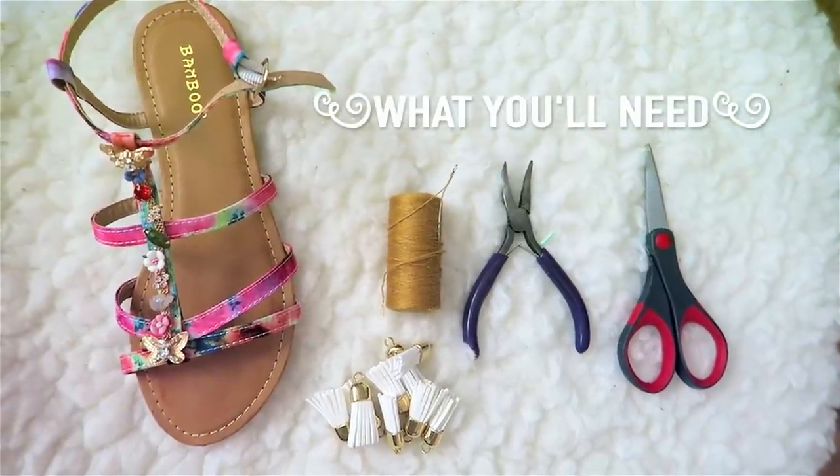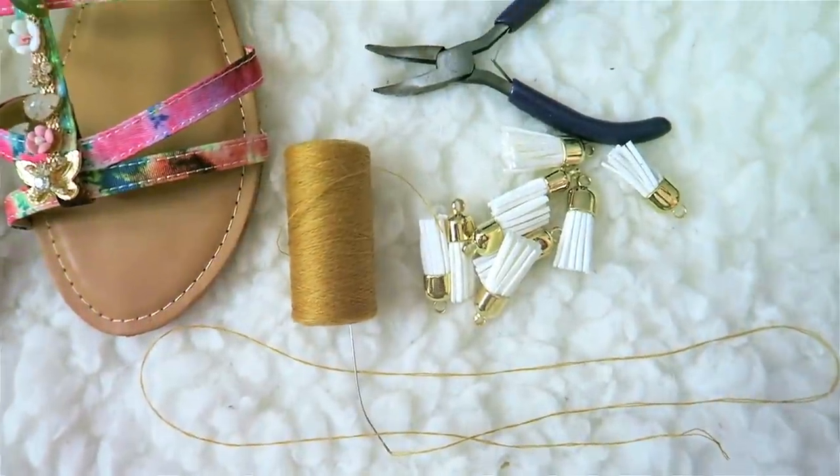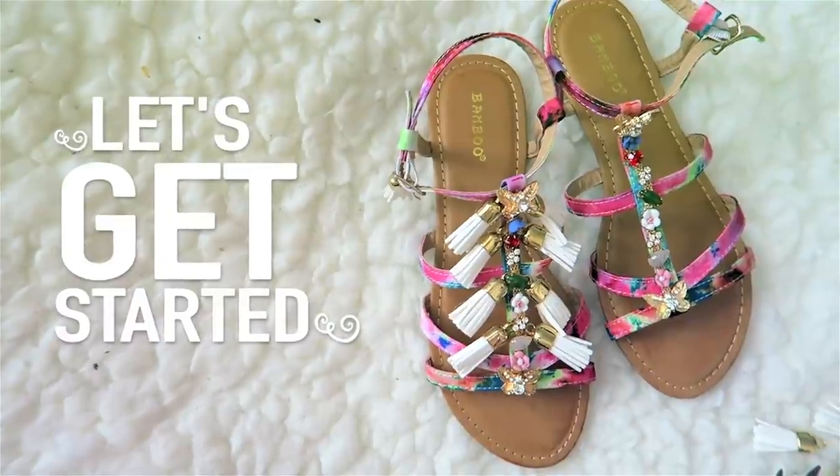The tassel was bought on eBay. The thread and needle you can find in any kind of store. The pliers are with the jewelry tools and those scissors were from Walmart. Now that you already know where to get the stuff, I'm going to go ahead and get started.